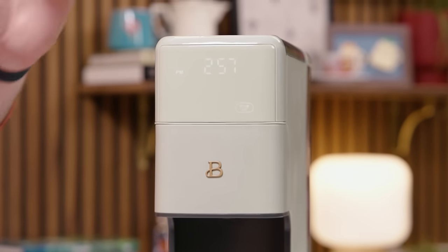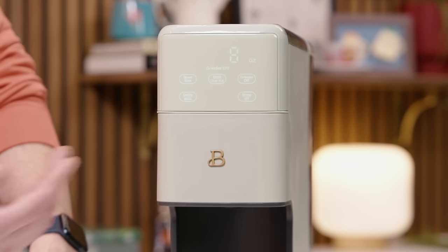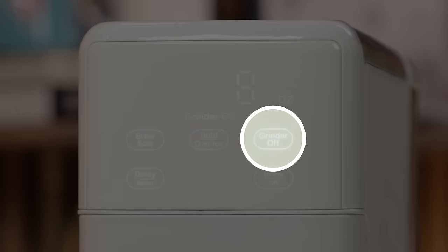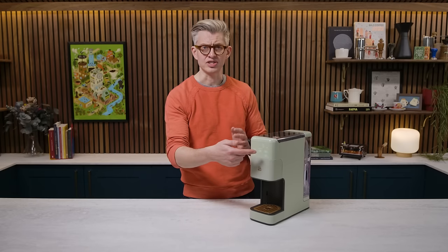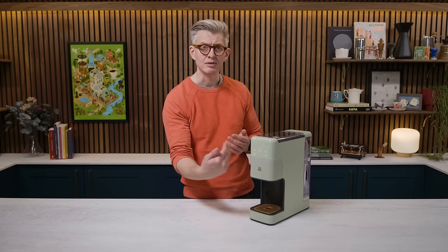The front of this thing is a combination of a touch panel and a display. You can select your brew size, select to brew later, change the strength — which is how much coffee it grinds for each brew — and you can also turn the grinder off. If you wanted to use your own coffee, you could put that in pre-ground or from a separate grinder, tell it don't use the grinder, and it will brew the requisite amount of water when you hit go.